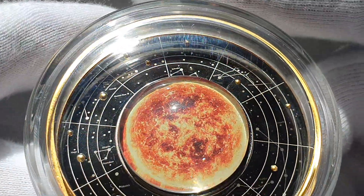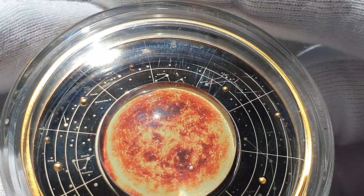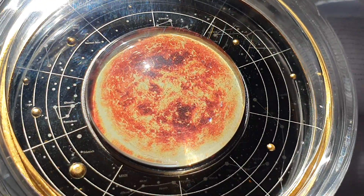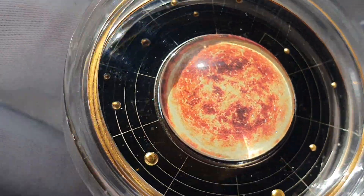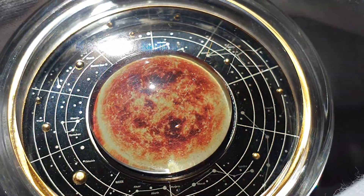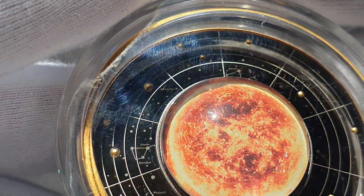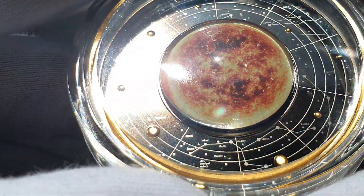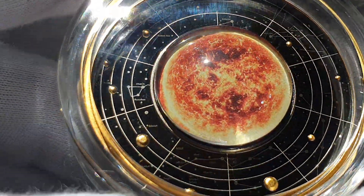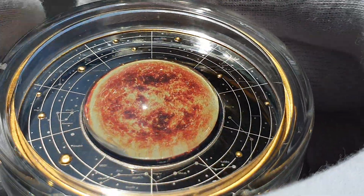As you can see in the background of the design, we've got certain objects there which are mostly constellations and things like that. You might see a galaxy there, and the planets as well — I believe I spotted Saturn there earlier. But that's the first one done. So that of course is the Sun coin.